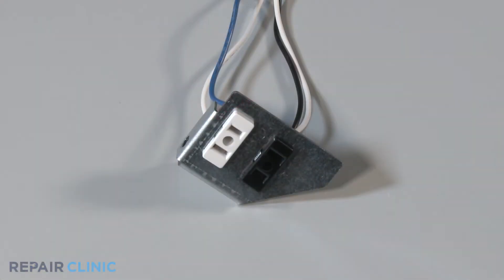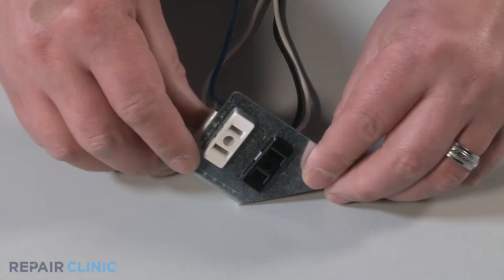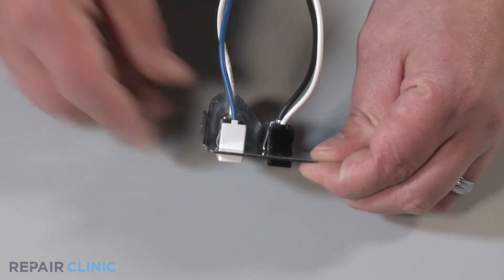With the needle nose pliers, squeeze the tabs that are securing the light receptacle and push forward to remove it from the socket.